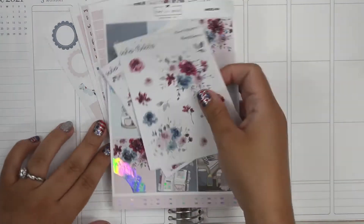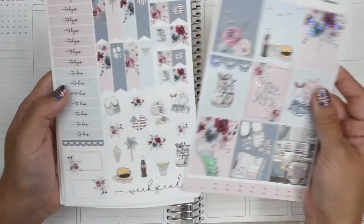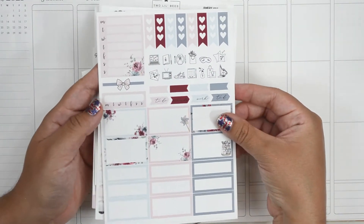Hey everyone, welcome back to my channel. Today I'm going to be planning for the week of July 5th through the 11th and I'm using a kit from Two Little Bees called Americana.